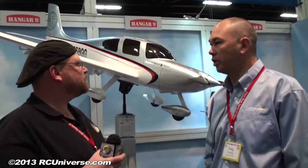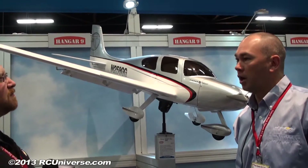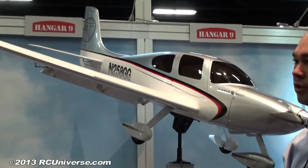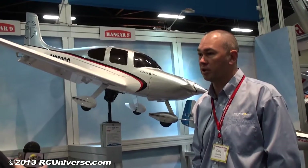It is pretty cool, Jeff. This is a new release for us in giant scale, civilian scale arena. Cirrus SR22T, 97-inch wingspan, and we designed this around the new Evolution 33cc gas engine, which maybe you guys have seen over there.